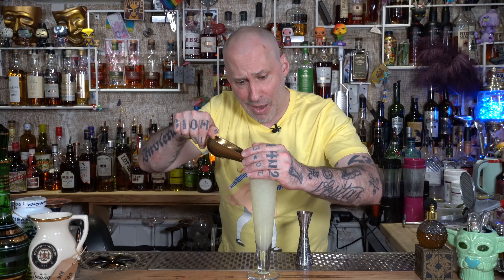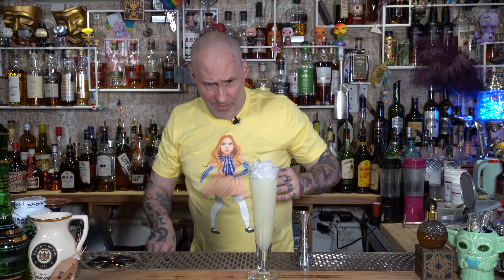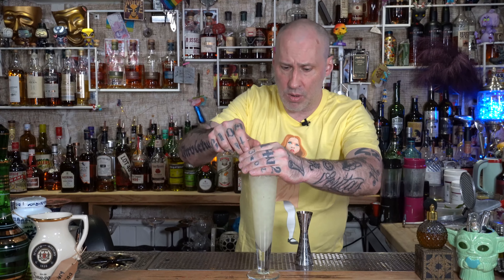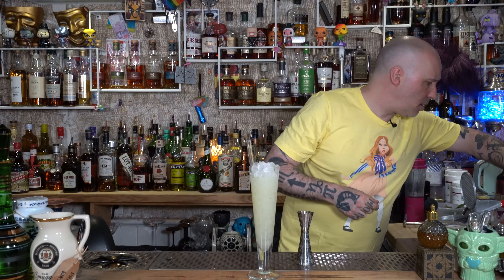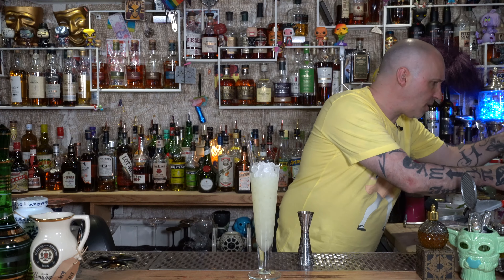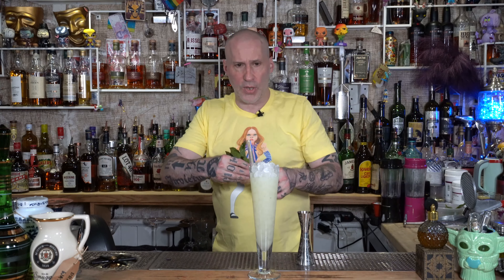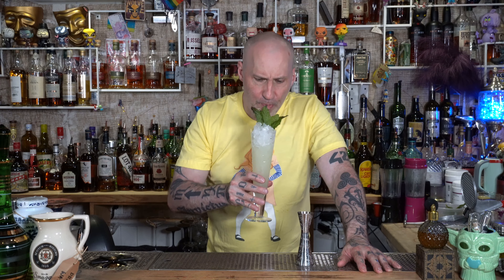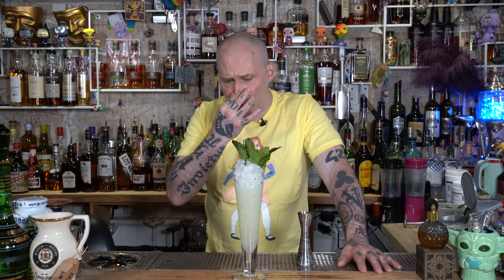Just churn a little bit more, like so. And this is a really lovely, simple, fantastic summer tropical drink. Get a straw. Look at that beauty. Oh baby. There you go — there it is. Major Bailey number one.